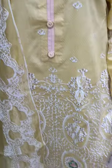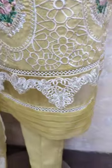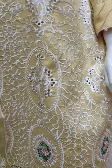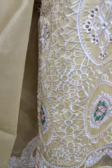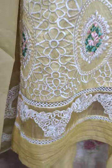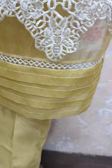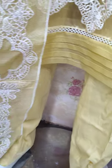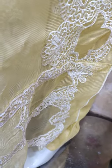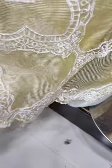This is the embroidered front. This is chikankari work. This is a diamond pattern with beautiful stitching style. The red piece is embroidered with cut work — it is embroidered and made with cut work.